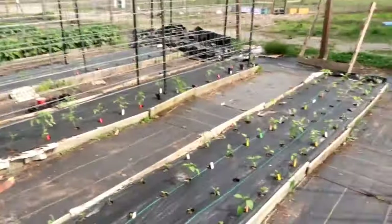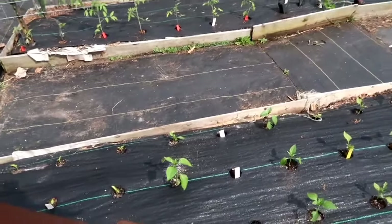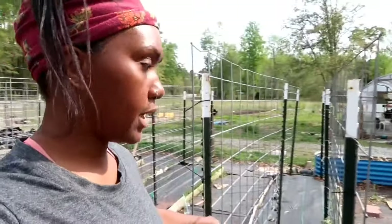All of the sweet peppers I planted in this bed seem to be doing well, though I can see one right here that doesn't look like it made it. What I've been doing is: if a pepper has died — some were really little when I transplanted them — I just go ahead and stick in a marigold or nasturtium so that bed gets a little bit of flowers. If a pepper dies, I just plant a flower in there.